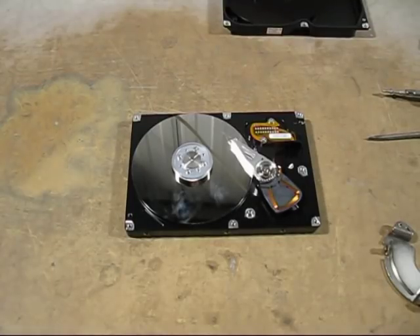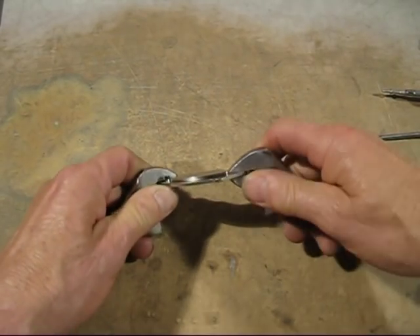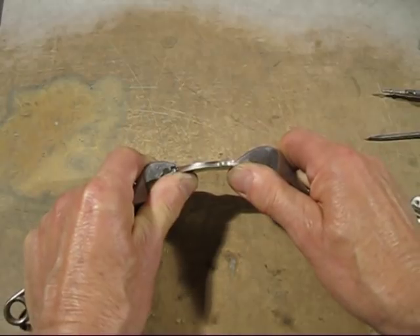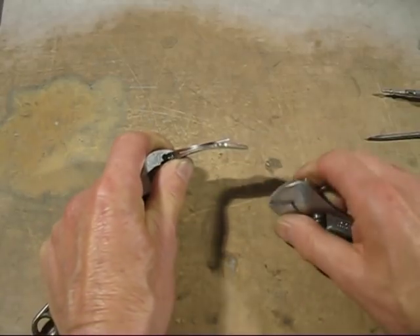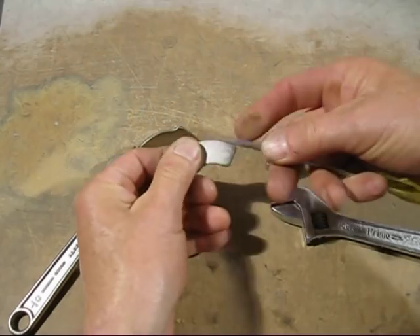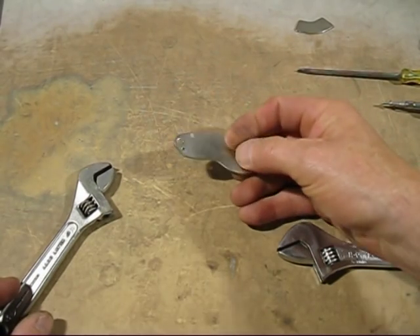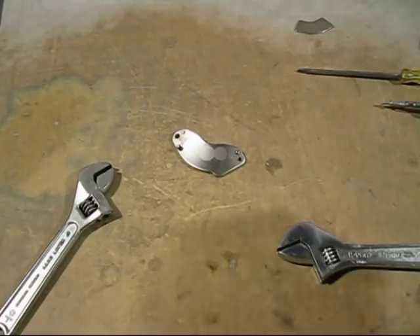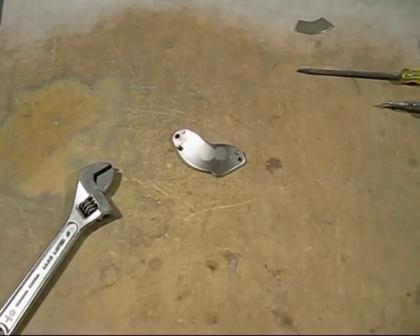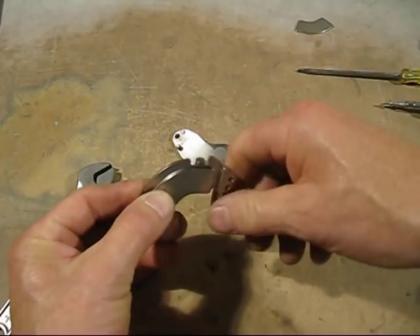Now I've got the MU metal out of the hard drive. All the rest of this stuff we can throw away. I'll show you a simple method of how to get the magnet off — you just bend these a little bit and put a screwdriver in between. And there is the super magnet, the rare earth magnet. Now it's ready to add to cast iron. You can do exactly the same with the other side — just bend it a little bit, the glue breaks, and you pry it off with a screwdriver.